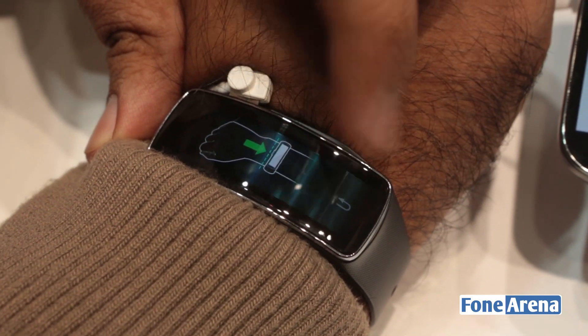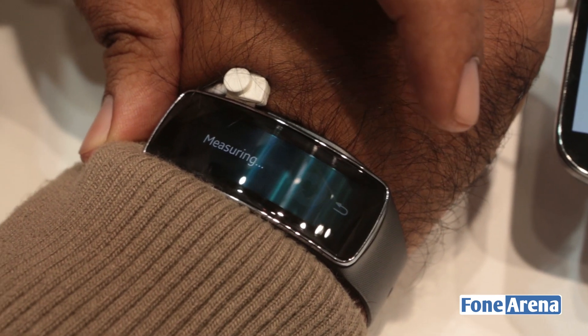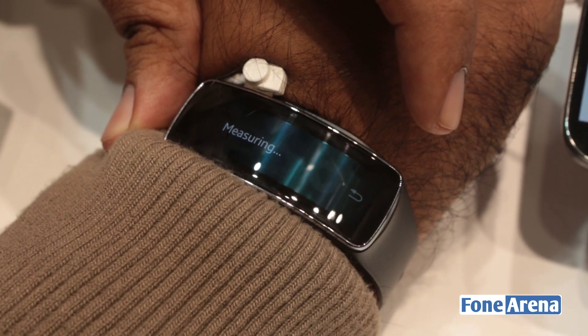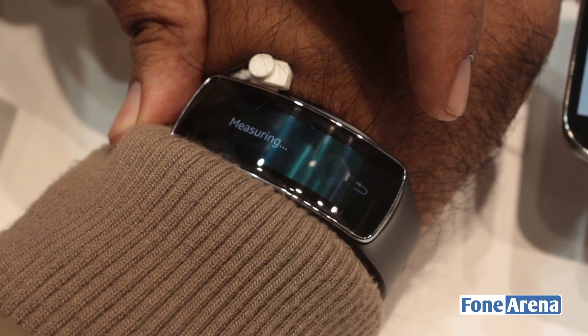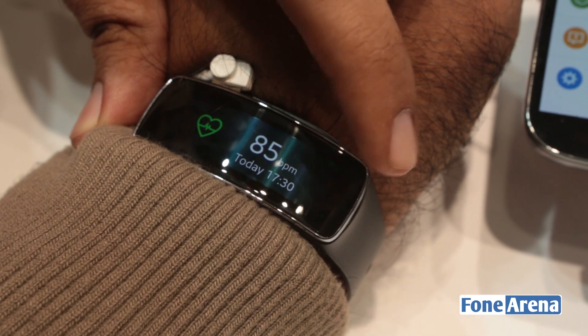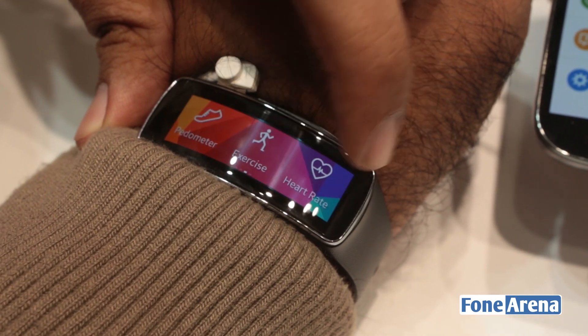So let's do that now. There's a sensor inside the Galaxy Gear Fit which measures your heart rate. Let's see how much heart rate I have currently — 85 BPM. Slightly high, considering the madness of Mobile World Congress.